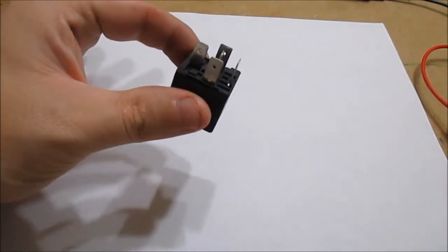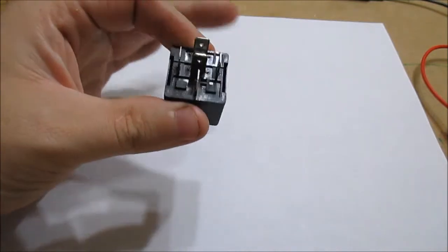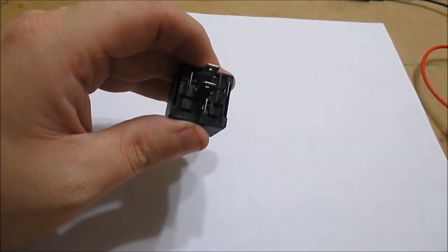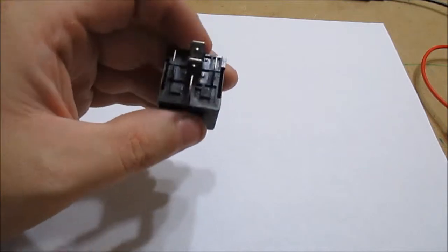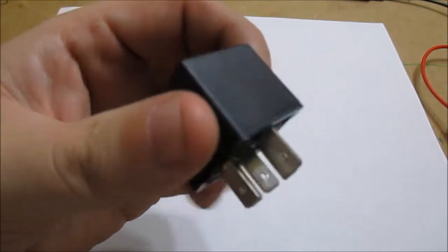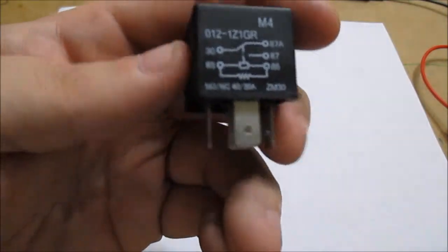I'm going to show you guys how to test a relay. The type of relay I'm going to show you is a very common automotive relay. It has a coil in it that gets energized, and when that coil gets energized it causes contacts to close or open depending on what type of circuit you're using. Let's find the information as to what type of relay this is.